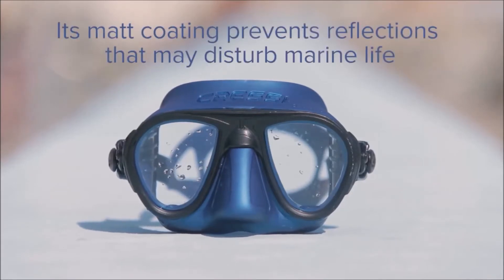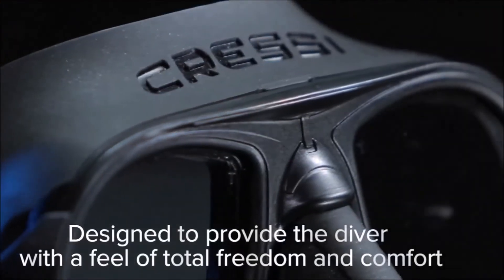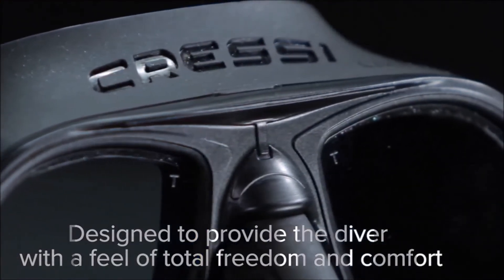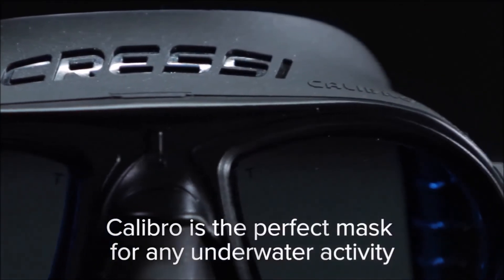Its matte coating prevents reflections that may disturb marine life. Designed to provide the diver with a feeling of total freedom and comfort, Calibro is the perfect mask for any underwater activity.